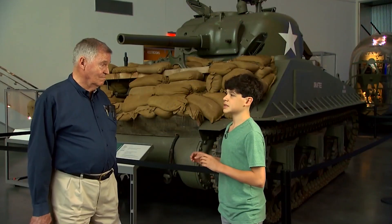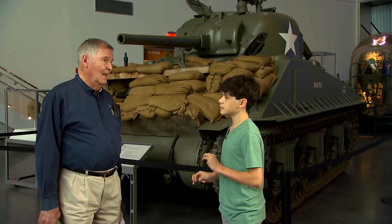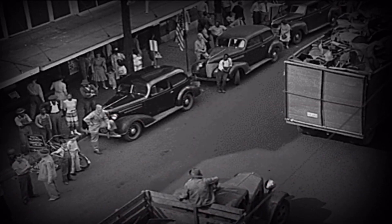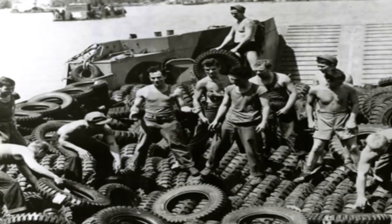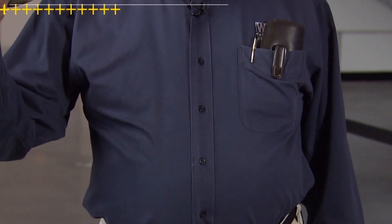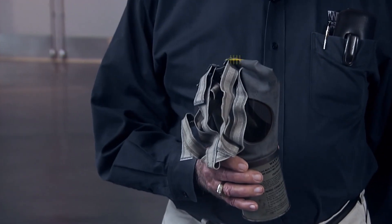So I've heard you say scrapping a few times. What exactly does that mean? Scrapping means gathering all kinds of different things and turning them into things that could be used in the war effort. So scrapping is a lot like what we call recycling. A little bit, but it's using all the things that you find and redoing them to make something like this gas mask. One tire, 12 gas masks.